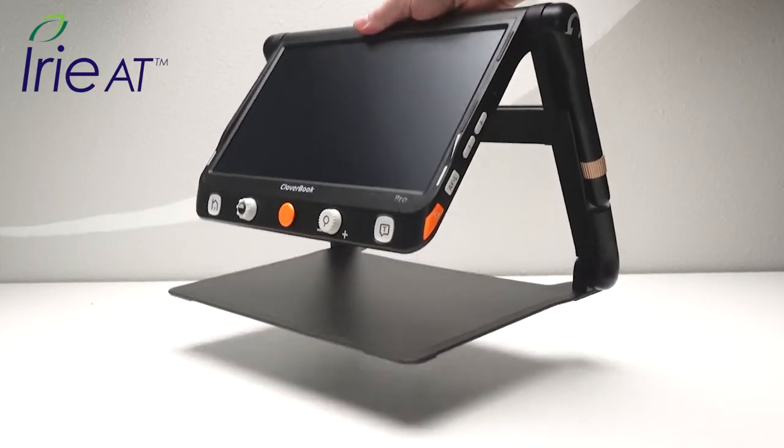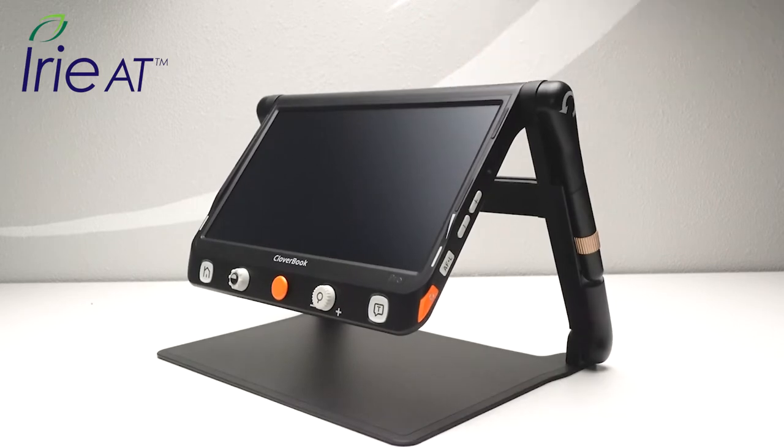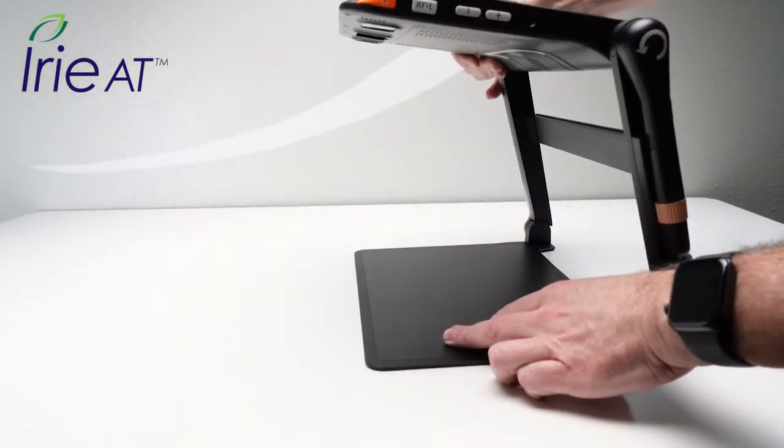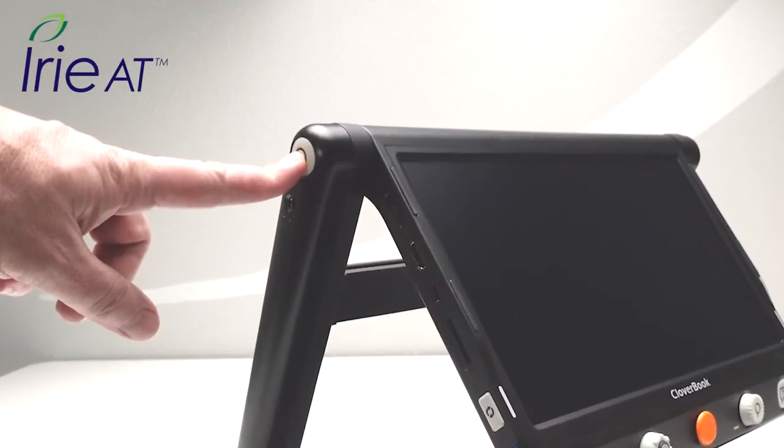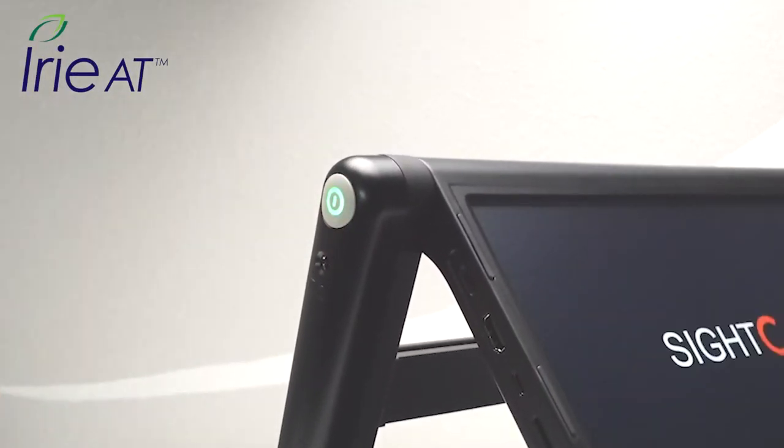Weighing in at just 5.3 pounds, Cloverbook Pro is easy to move around and can quickly adjust to the position you desire. To get started, turn on Cloverbook Pro by long-pressing the power button.